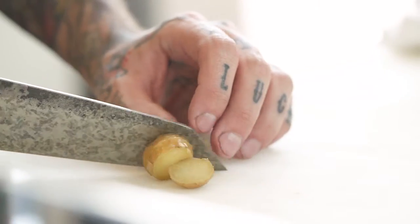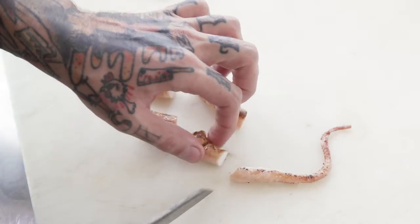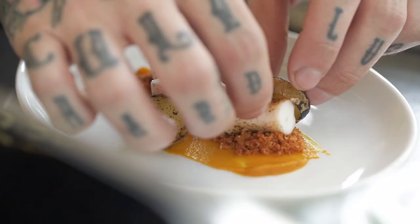This is sous vide FAO 34 octopus from the seas of Spain, with a butternut squash puree with ground jalapeño peppers. It has a confit potato with a carrot tapioca, and smoked carrot jam with fried sweet potato.